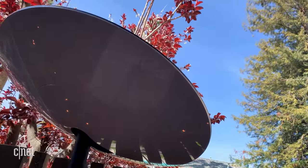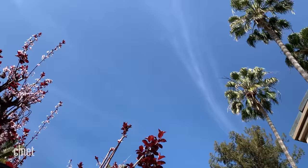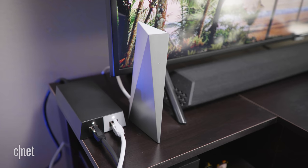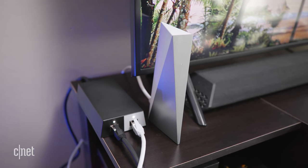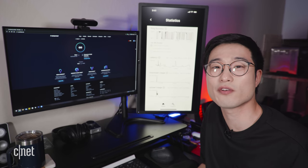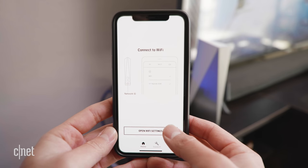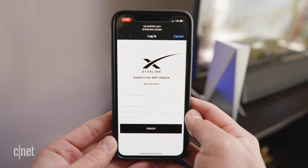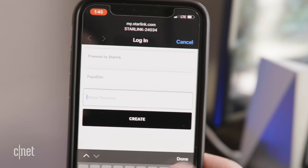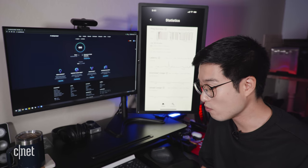I used moving boxes to bring the dish up a little higher so it's above the fence line, but there are trees in the way, so we'll see if that causes any problems. The last step is pretty much plugging everything in — everything is color-coded so it's easy. As it powers up it's going to take about 15 to 30 minutes for the antenna dish to start looking for Starlink satellites overhead, and during this time the app will ask you to rename your Wi-Fi and set a password.